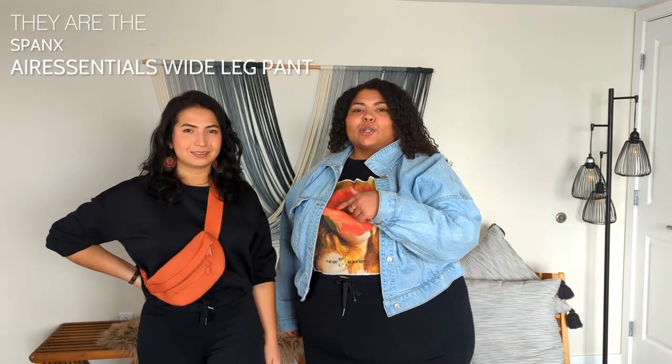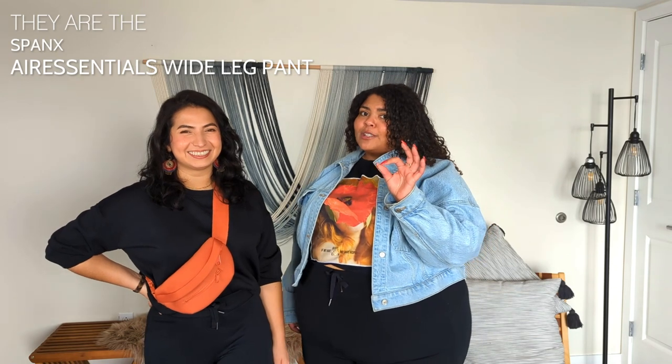In particular, these are wide-legged sweatpants — Spanx wide-legged sweatpants. I don't know exactly which ones they are, but we'll make sure we link them below for you all if you want them for yourself.